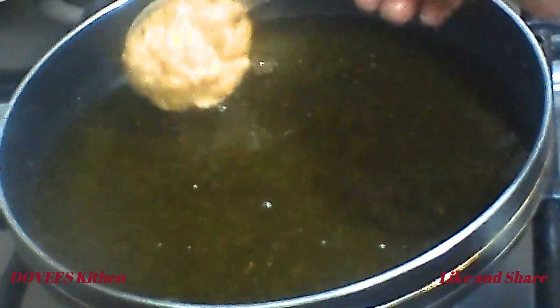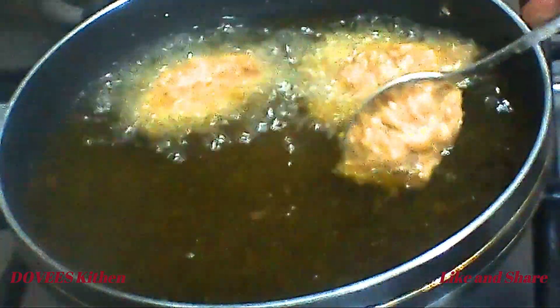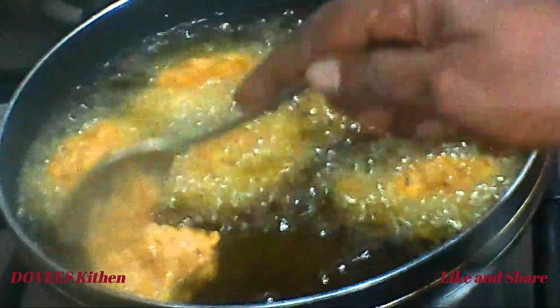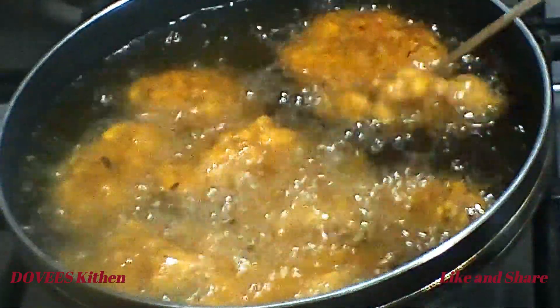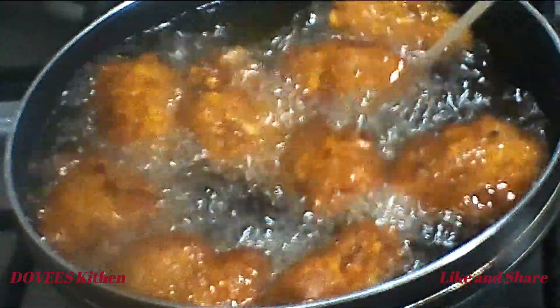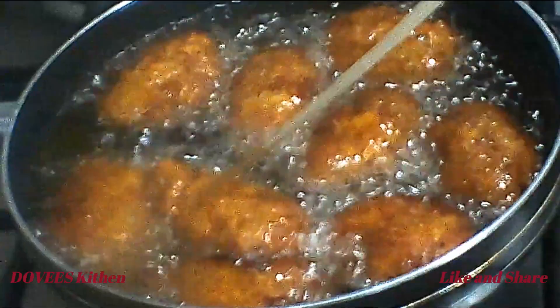I have some oil on fire, it is ready. Let's fry. I am scooping it with my spoon — you can also use your hands. After putting it into the oil you need to check on it frequently, otherwise it will burn. I am frying on medium heat.